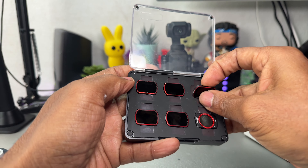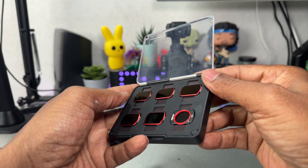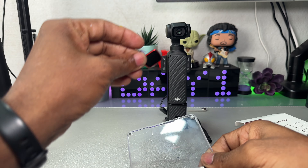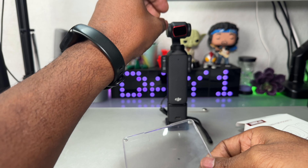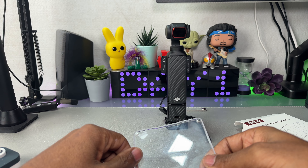They cover the gamut of what you need a filter for to cut out the blown out exposure. I gave them a try — they work perfectly. They're not too heavy so it doesn't weigh down the gimbal and works exactly as advertised. They work really great.